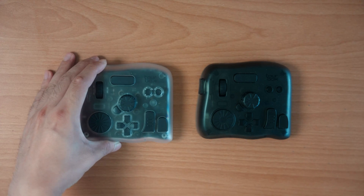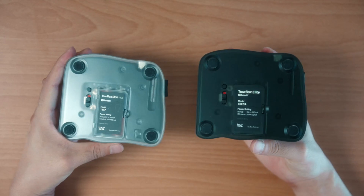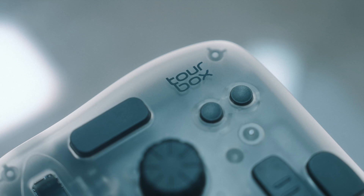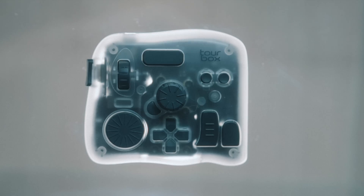Visually, the Elite Plus doesn't look that different from the last one — same button layout, similar shape. But the new Toolbox Elite Plus comes in this Ice Translucence color, which I personally love. I think it looks a lot more stylish compared to the matte black translucent version I used before.